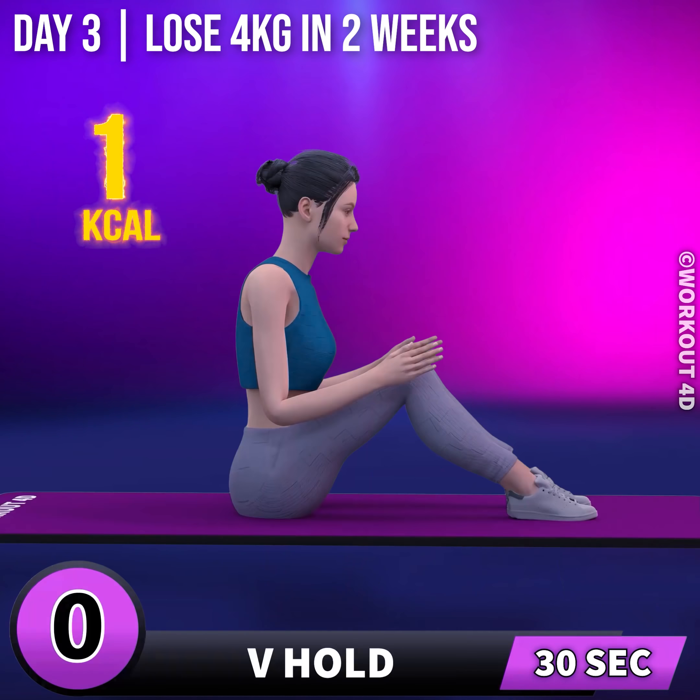Next exercise is V-hold. In 3, 2, 1, go! 1, 2, 3, 4, 5, 6, 7, 8, 9, 10.